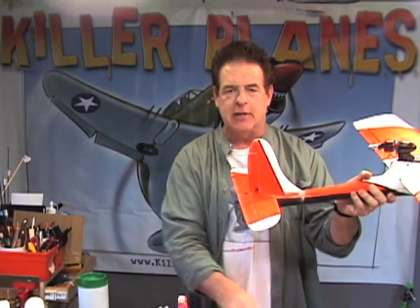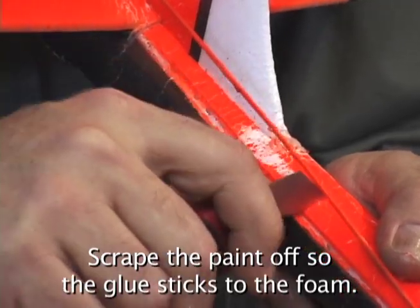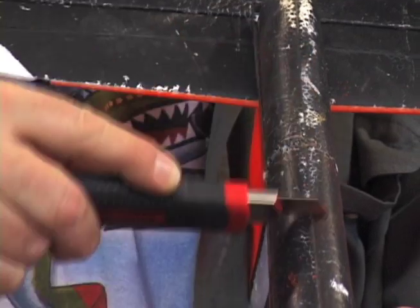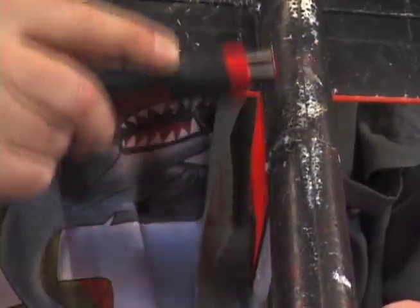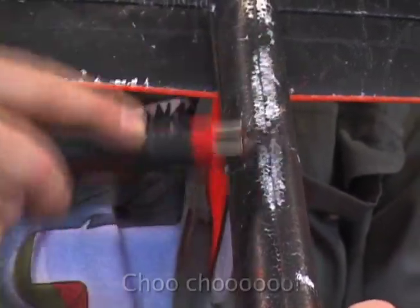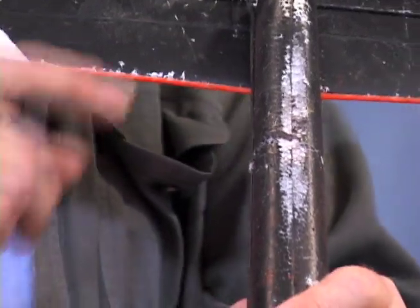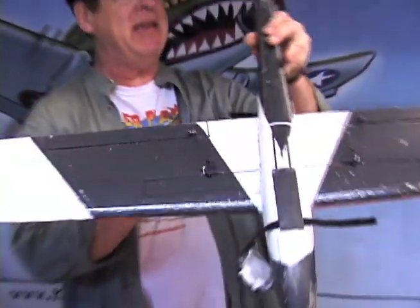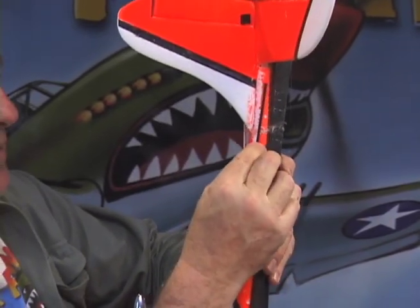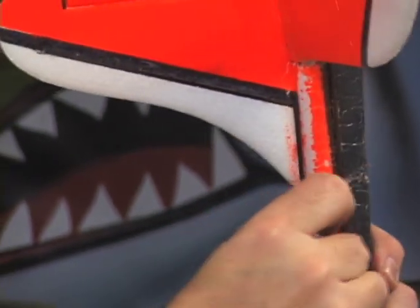Now we're going to glue on some little thin strips of carbon fiber. So I'm going to clean off three sections so that we have triangularity in our repair — that is the thing that will make it work. Now we've got it scraped down in the middle of the seam on three sides, and we have our three little pieces of carbon fiber that are going to go on here like so, using contact cement in a triangle around the fuselage.